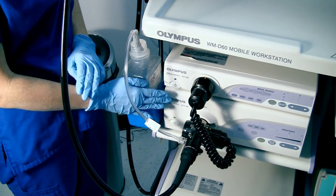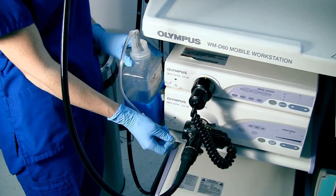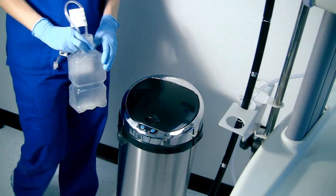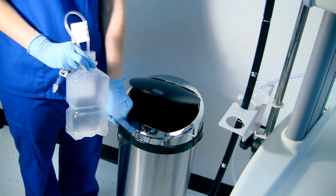Disposing of the Smart Cap is one of the easiest features of the technology. Follow the normal removal directions. However, when you are finished for the day or 24 hours has arrived, take the Smart Cap and the water bottle it is attached to and discard it appropriately.